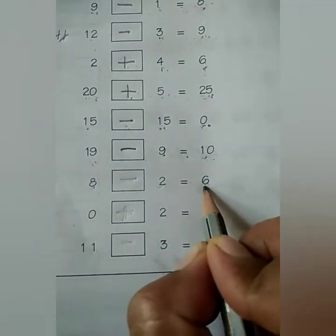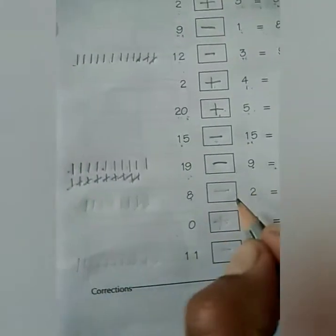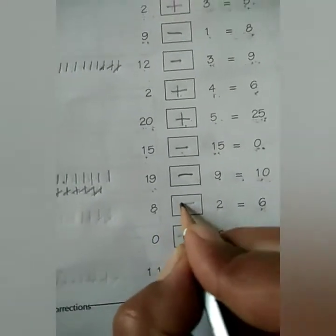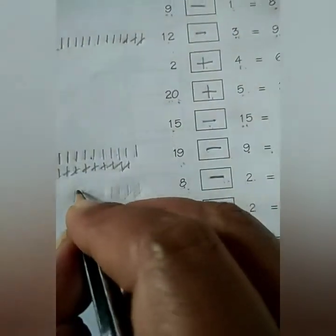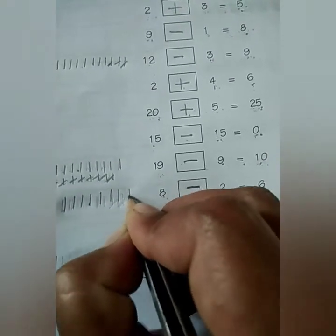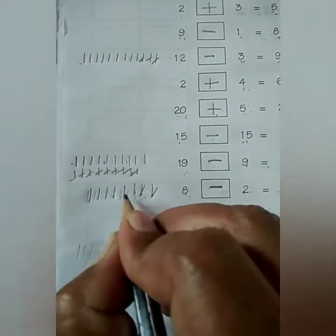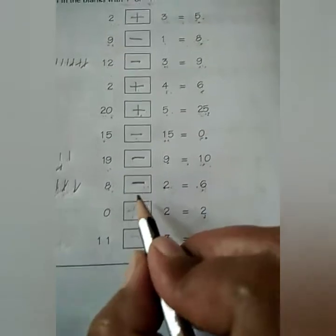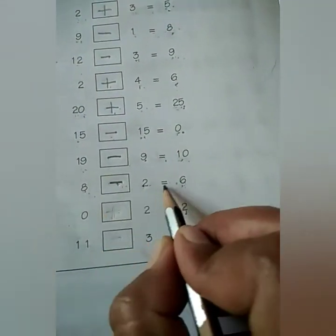Next, 8 minus 2 is equal to 6. Again we can solve this sum with lines also. So first we put the minus sign. Let us see: draw 8 lines — 1, 2, 3, 4, 5, 6, 7, 8. We have to subtract 2, so cross out 1, 2. How many are left? 1, 2, 3, 4, 5, 6. So minus sign is correct. We put minus here. 8 minus 2 is equal to 6.